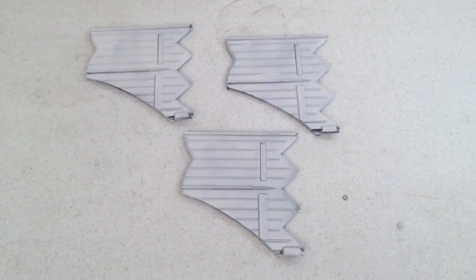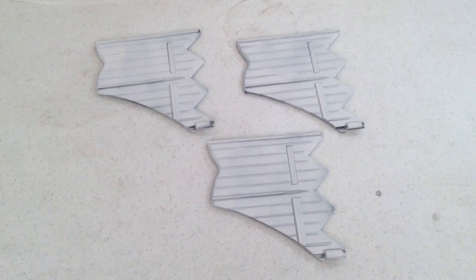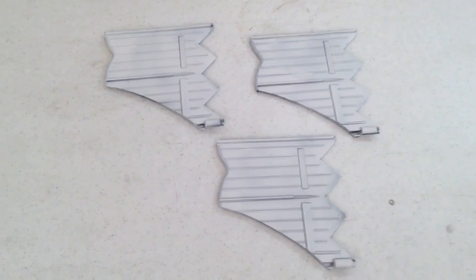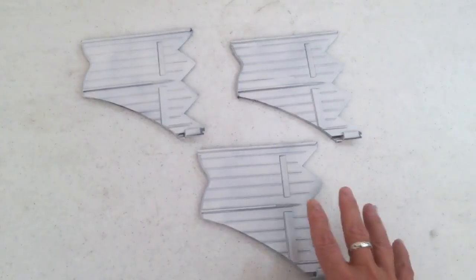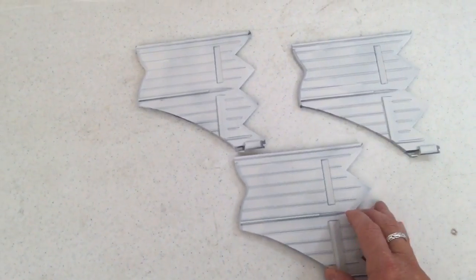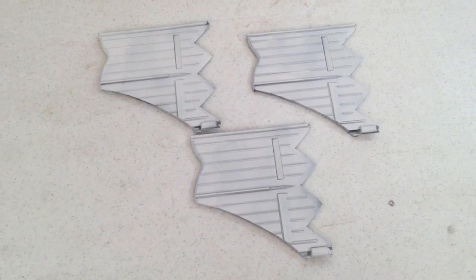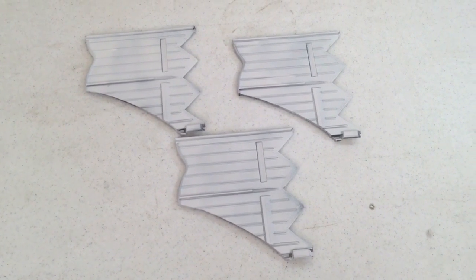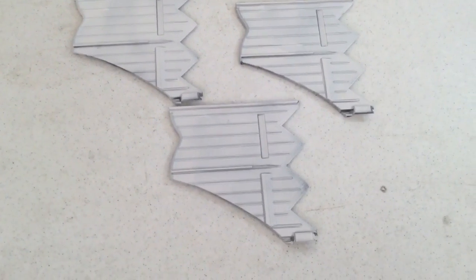Now, this is what these three pieces of the garden edging look like once they've had just a layer of white plastic primer put on there. Obviously you're gonna need to do that on both sides. From there I'm gonna go in and paint those a nice metallic color — probably copper — and then I'll show you how I proceed from that step.